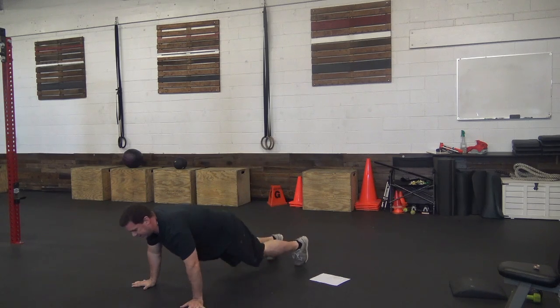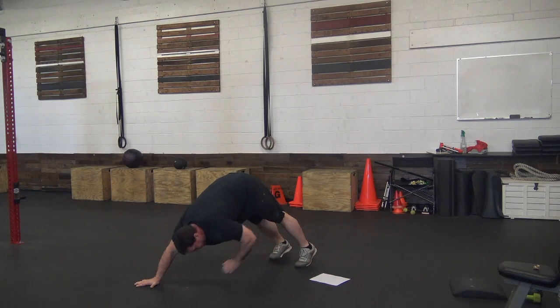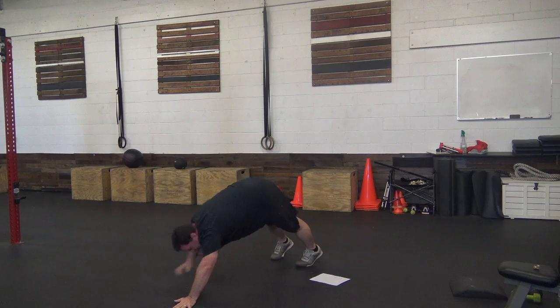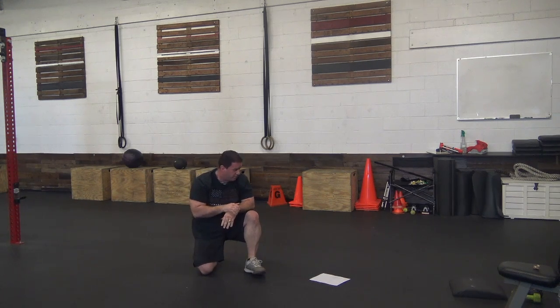The next bit is 12 push-ups with a toe touch — this is a new one for a lot of people. We hit our push-up, and at the top reach and touch your toe. Push-up on the other side, reach and touch your toe. That'll be six on each toe, 12 total.